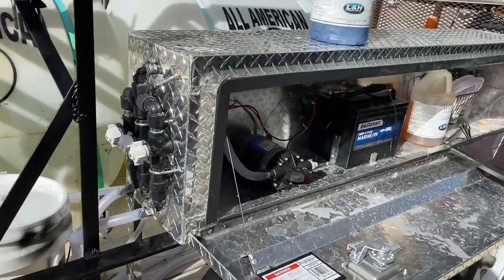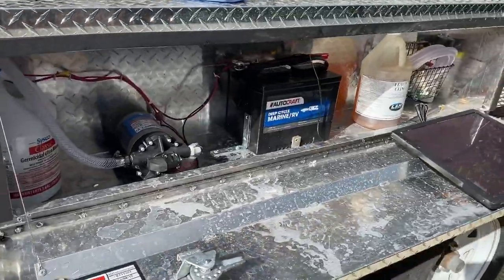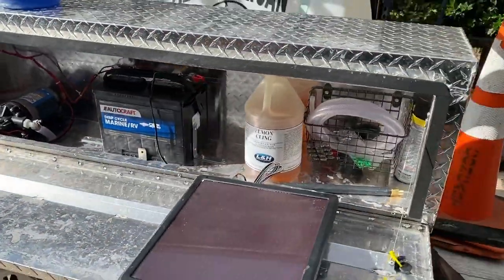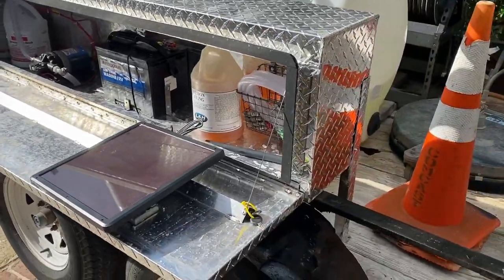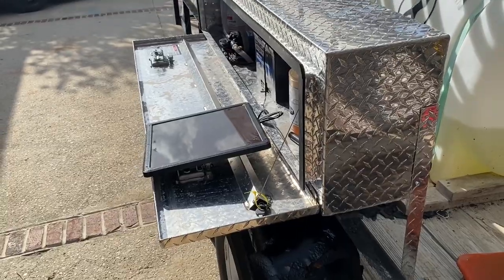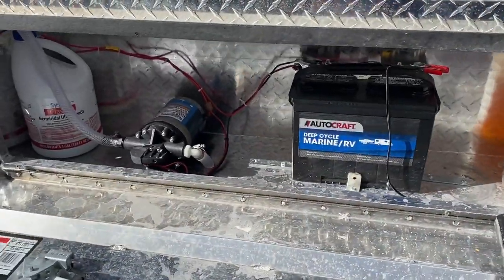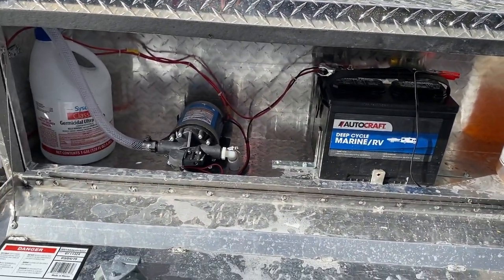There's also a link to the proportioner settings in the description below. Hope you like this little setup — hopefully it can inspire you to set something up on your own. It doesn't have to be expensive; you don't have to spend an arm and a leg — you can do it all yourself. I will also put a wiring diagram for this switch, battery, and pump setup. Pretty simple, pretty easy, something you can do on your own. Thank you for tuning in, hitting that like button, leave a comment below, subscribe if you haven't already, and have a great day.